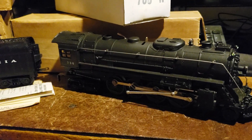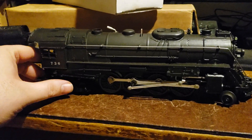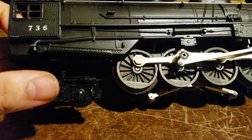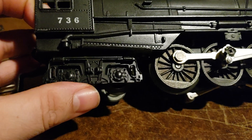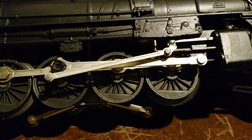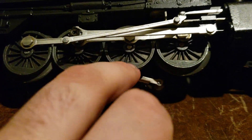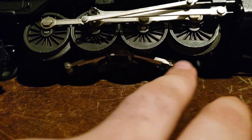Sometime in late 1955, another cost-saving measure was introduced. The die-cast metal truck was changed to a plastic, more economical type. We'll use this one as an example since it has the same truck. After that, it was changed again — the pickup roller assembly was shortened, and instead of having two screws and a nameplate, it now has one screw and was shortened.